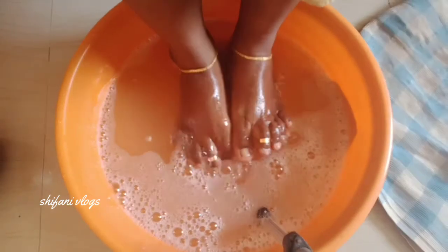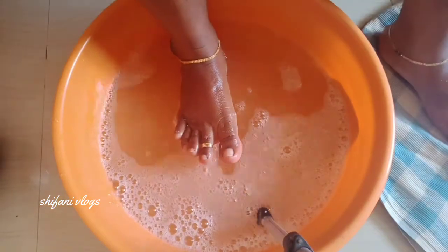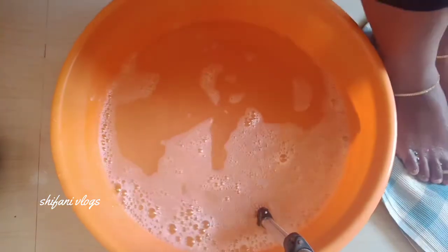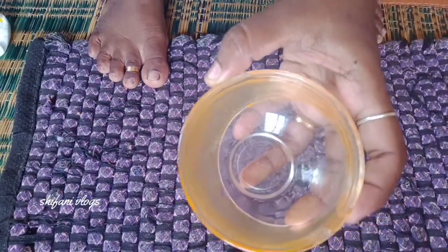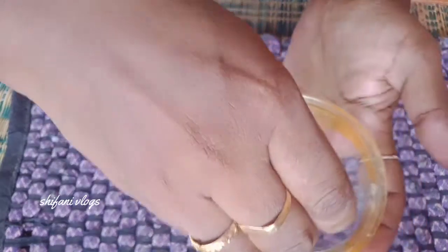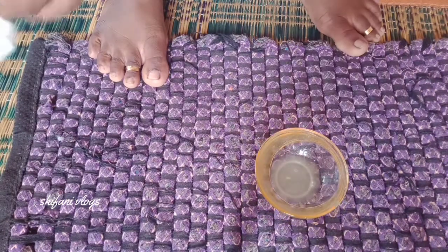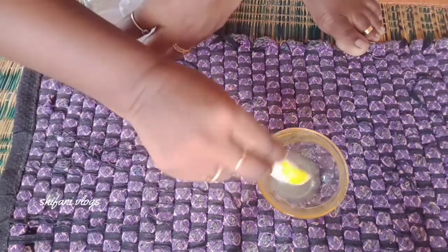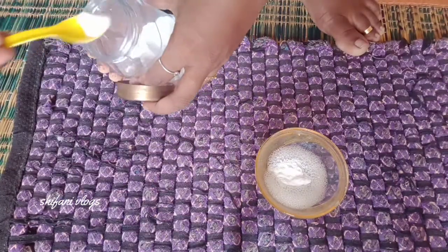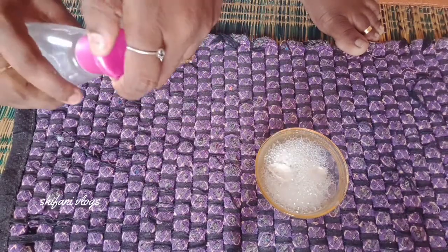Add a towel to the top. Add a towel, add lemon juice, add soda. I will add a little rose water.